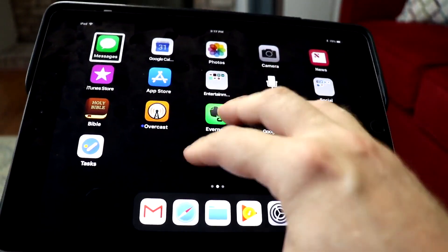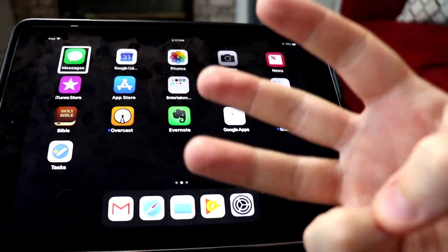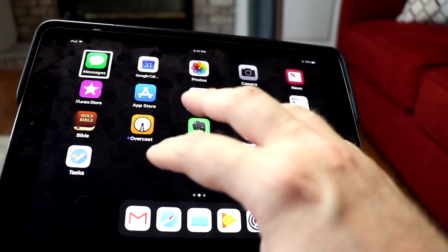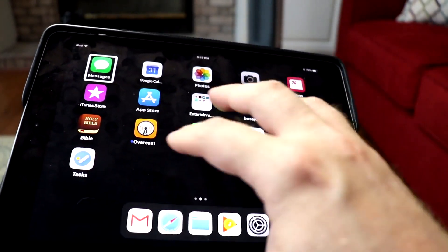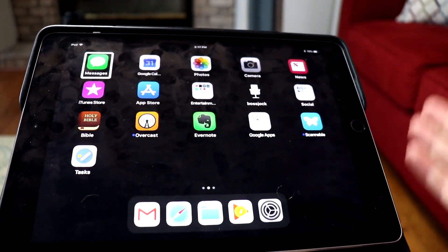Let's go ahead and turn the speech back on. Speech on. That's a three-finger double tap. Speech off. Speech on. So three-finger double tap — speech turns on and off.